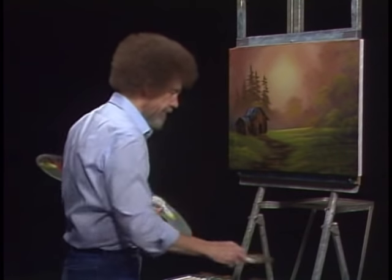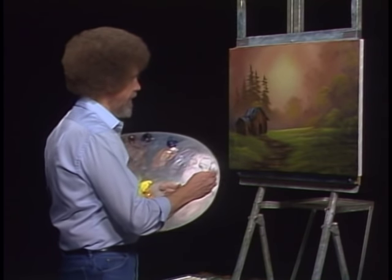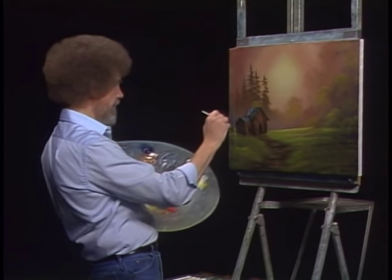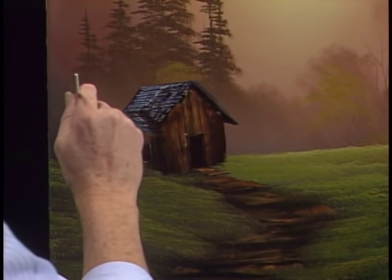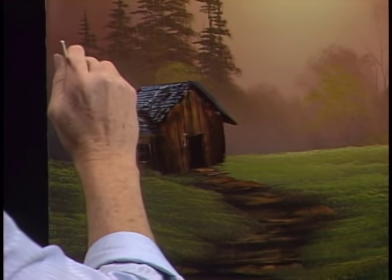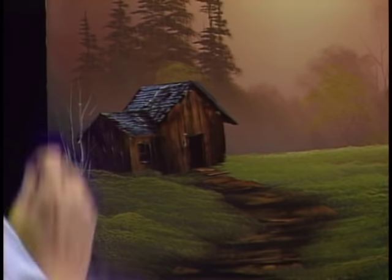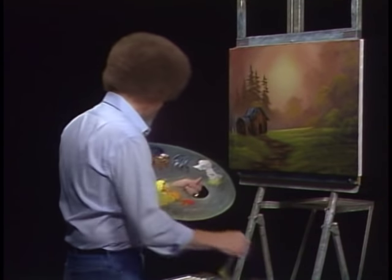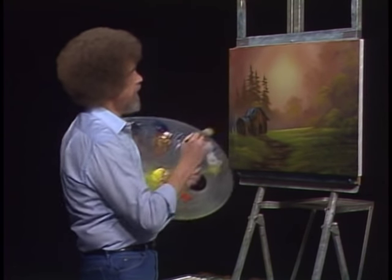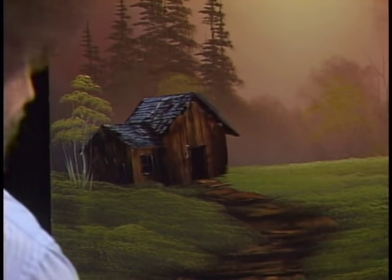Let's take our little script liner brush with a little titanium white. Maybe there's a little birch tree that lives right there. Maybe there's a little clump of birch trees — just put two or three little trees there, however many you want in your world. Now we can just use that oval brush again — that's working so well today. A little bit of color and we'll just put the indication here and there. Look at that — a few little leaves on that tree.